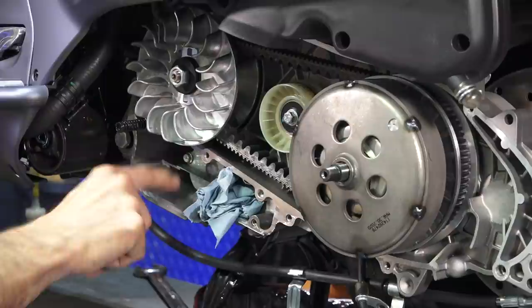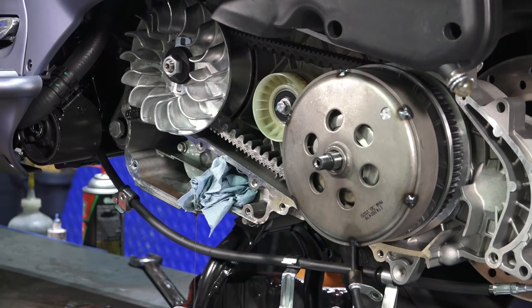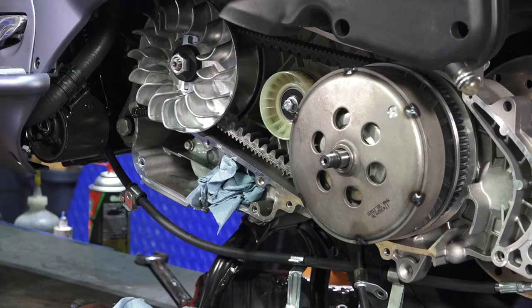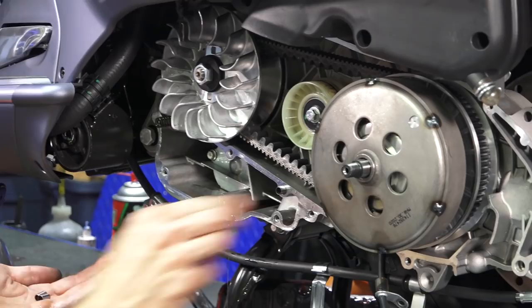Underneath this windage tray is another chain that powers the oil pump — there's a small oil pump that draws from the bottom of the engine case. Right here is a very critical part of the Vespa GTS motor: the oil pressure relief valve — you can see there's more oil behind it. Don't mess with it, don't get any dirt on it; it's got a calibrated spring and piston. Don't worry if it's still dripping a little oil — it won't hurt the gasket when you put the oil pan back on.